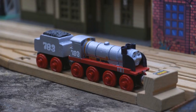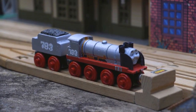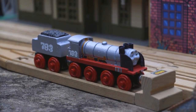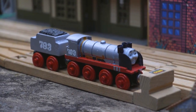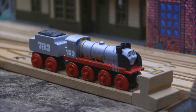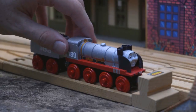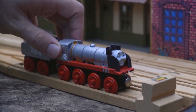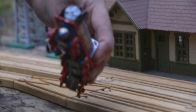Hello everybody, it is Hero the Japanese Train here, back at it again with the first customs video I've done in ages. I'm here again with Merlin, the invisible engine from Journey Beyond Sodor, the upcoming Thomas and Friends movie. The reception I got for this custom on Twitter was phenomenal — you guys really love this custom, and it really makes me feel all that more special and happy.